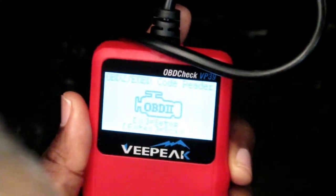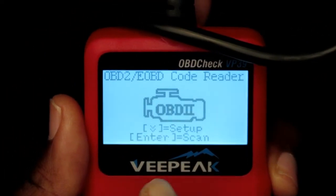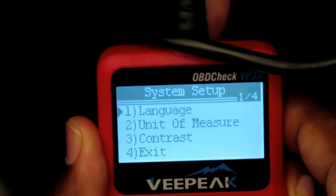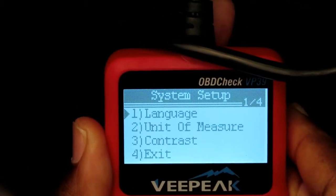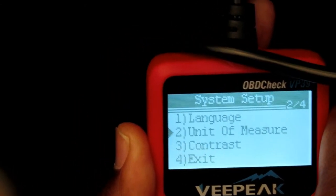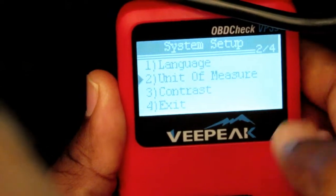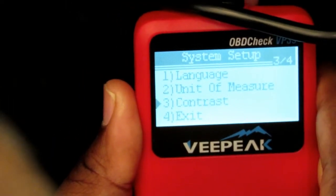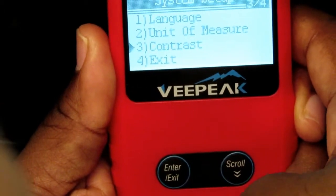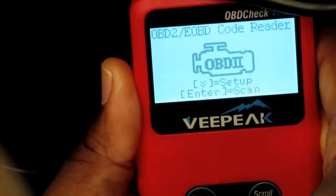The screen is right here. In order to check a code — which you can already see is in English — you can go through it. It's got some simple instructions. Hit the down button to go through the settings. It says language — you can see it's in English. There's also a units option: English or metric. Then contrast for the screen, which is fine for me. Scroll down to exit, pretty simple to follow, and hit enter.